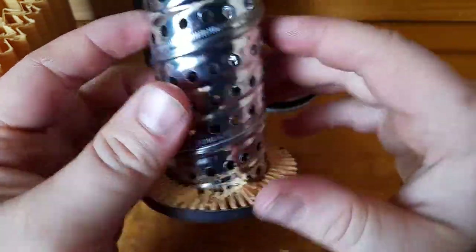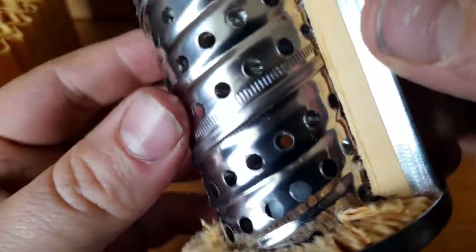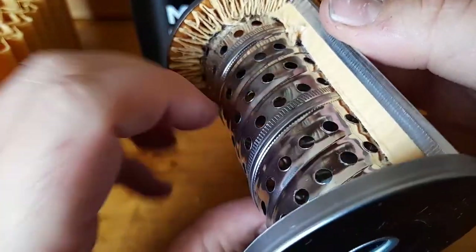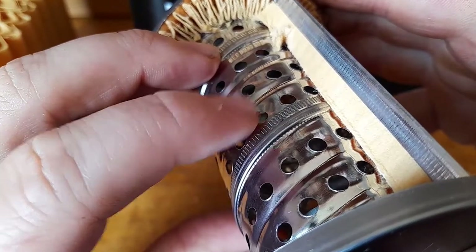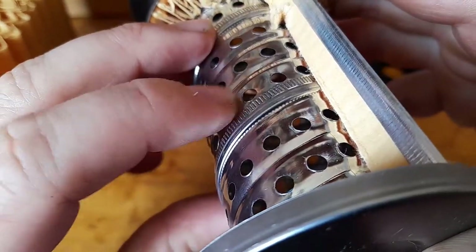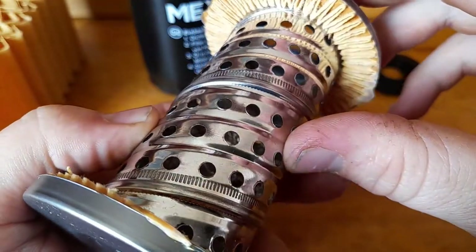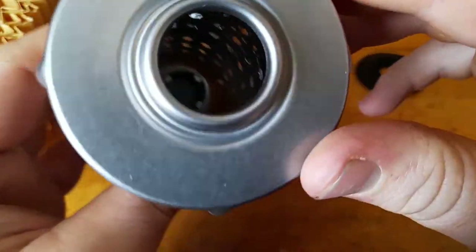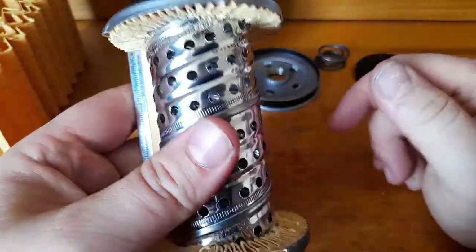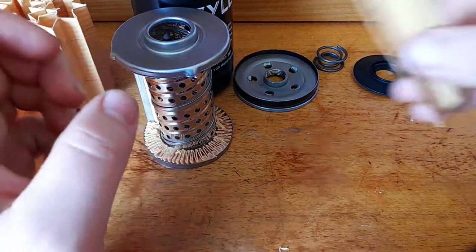We've got a spiral wound core with holes. One thing that lets this filter down is indeed the holes. Sometimes it's a bit hard to see on the camera, but you can see how these holes — like this one here — have a bit of an edge on them where they've been drilled or punched. Around each hole there's a bit of a raised bit. If I run my finger down the inside, that raised edge isn't there. The really disappointing thing about this is — let me grab a bit of media and then tell you what happens.